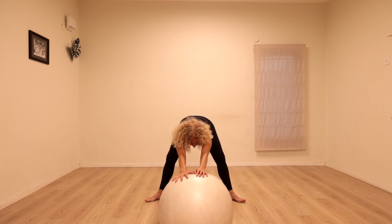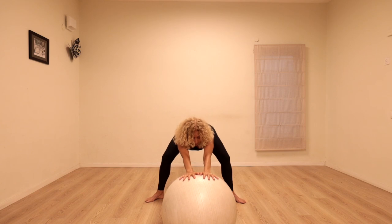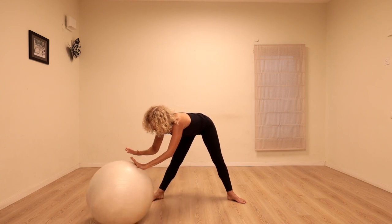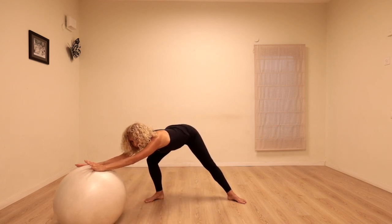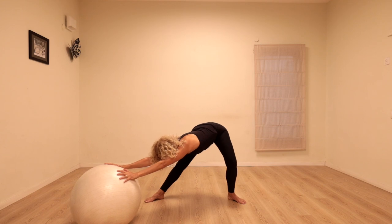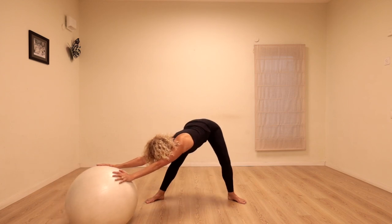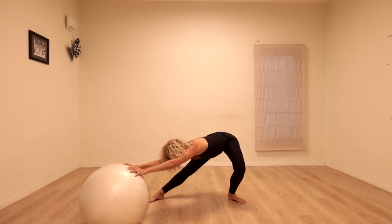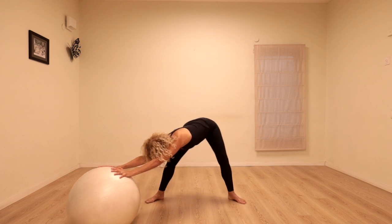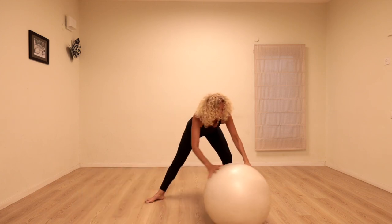Walking forwards, bending both knees and stretch. Let's do that just one more time — bend both knees. As we stretch, we're going to walk the ball over to the right, bend the right knee, send the ball forward on a diagonal. Try to keep the ball in place as you bend the left knee, so we're transferring the weight — bending the right knee and bending the left, really lengthening that side of the body. Twice more — forwards and back. One more time — bending forwards and back.